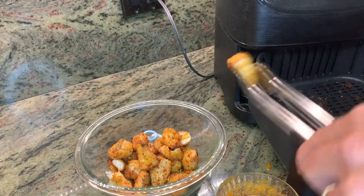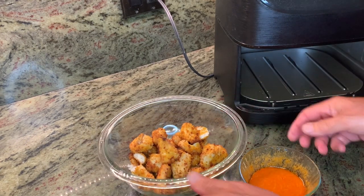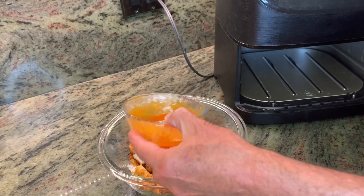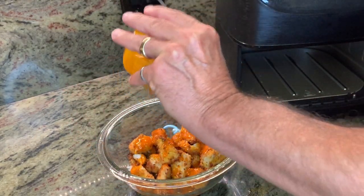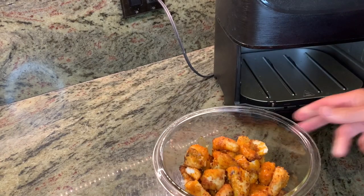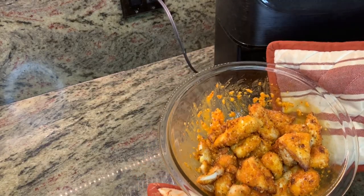All right, bites are in. The next step is to take the sauce — your basic buffalo chicken wing sauce: half hot sauce, half butter. Drizzle. And then we will toss. It's a bit hot. There they are — they're ready. Let's plate.